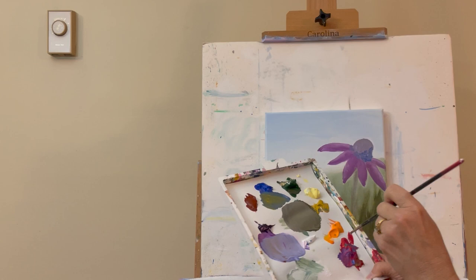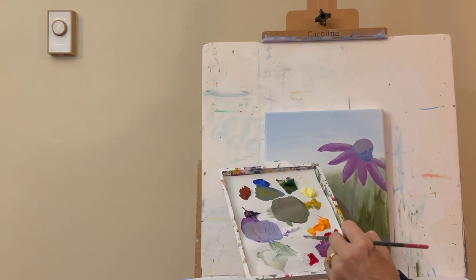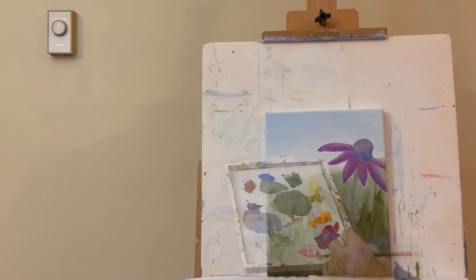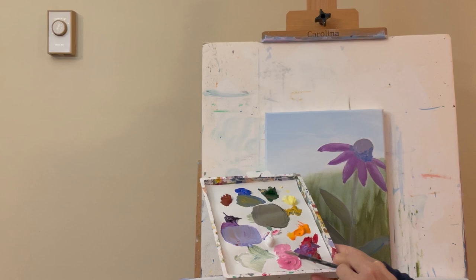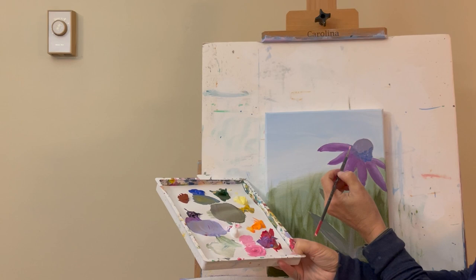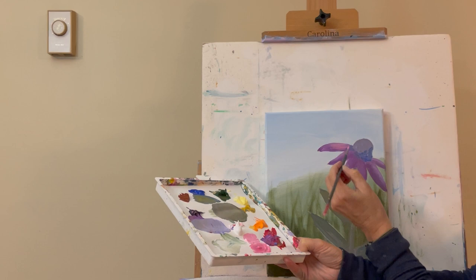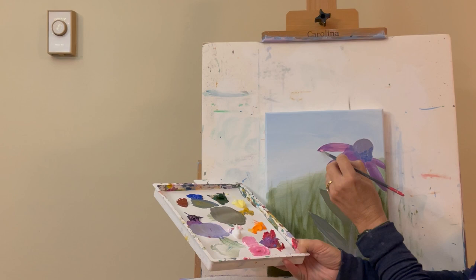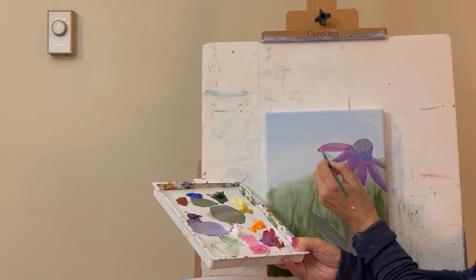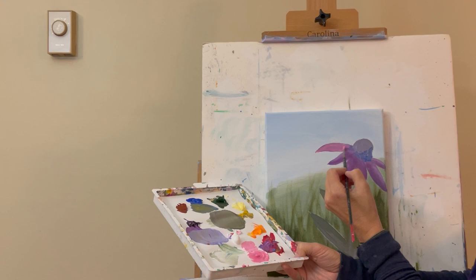I get the paint out of my brush and come in with magenta and titanium white — I want this more on the pinkish side. Starting about a quarter inch from the center, I make little strokes outward along the petal. You can shape the petals up as you go, bringing them to a little point. Then I take my finger and blend right where the purple meets.